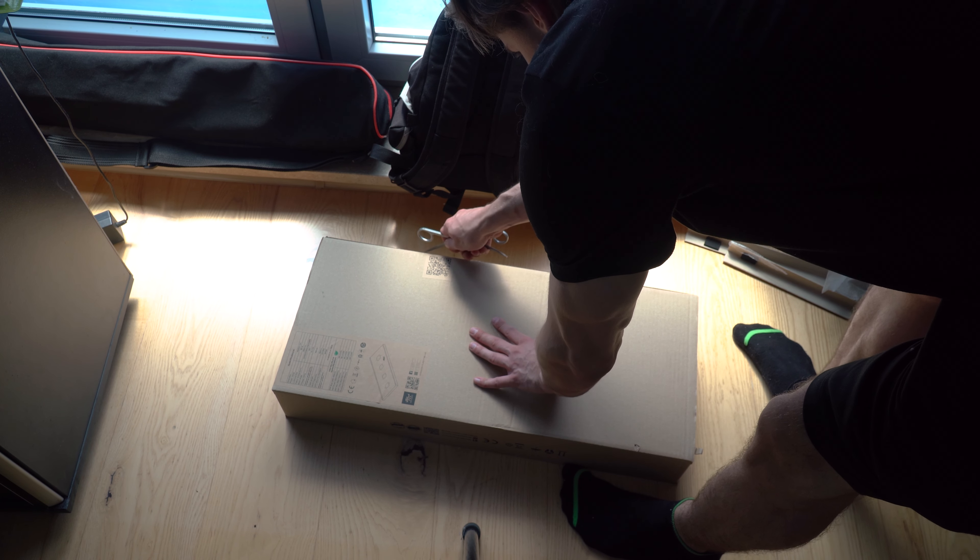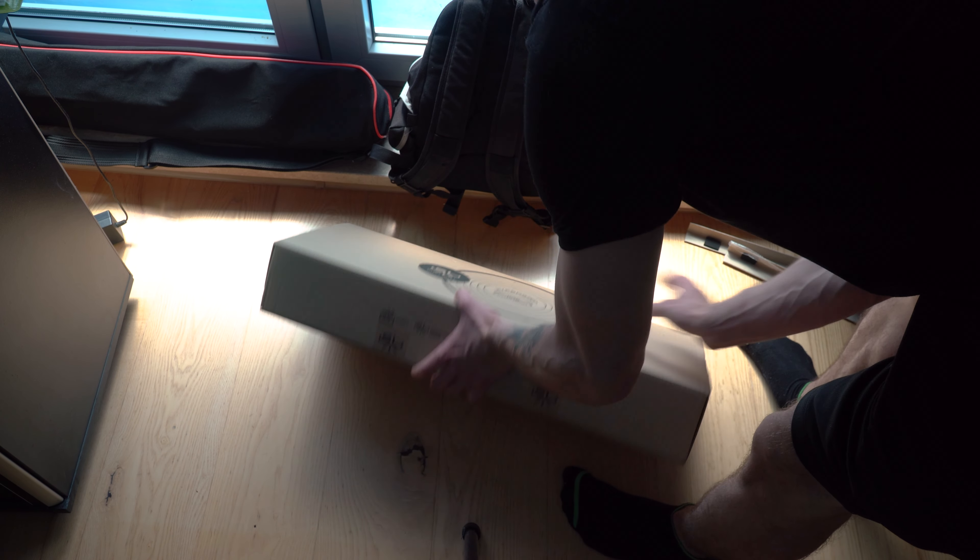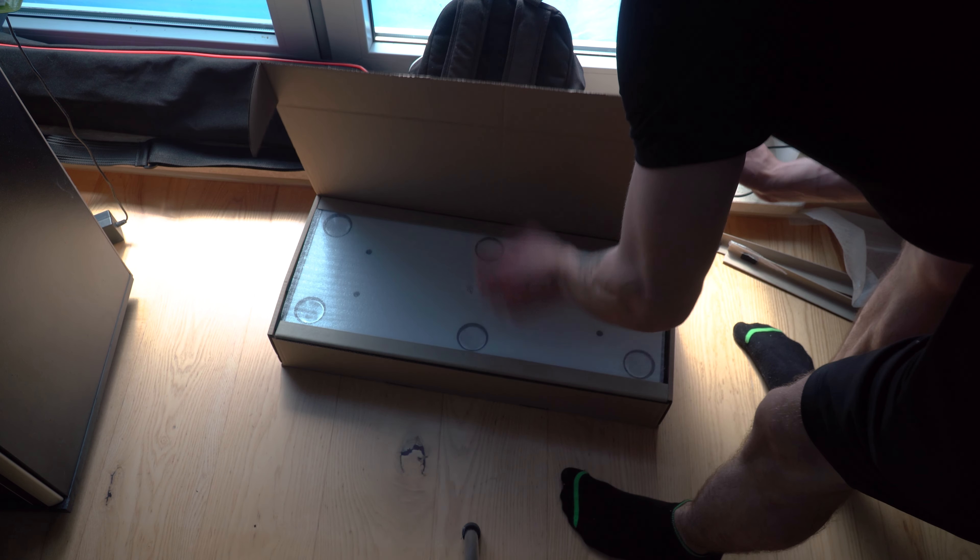Akwarium, które zakładam dzisiaj, to akwarium ze szkła OptiWhite o wymiarach 150x50x50 cm.